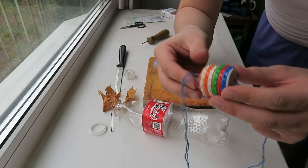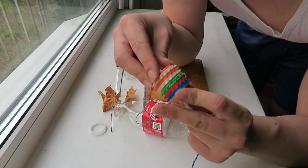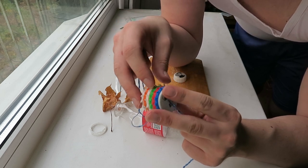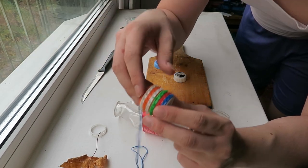Now let me show you how my sister did it. She has very good hands — she draws very well. She even made very beautiful knives from metal and stuff.